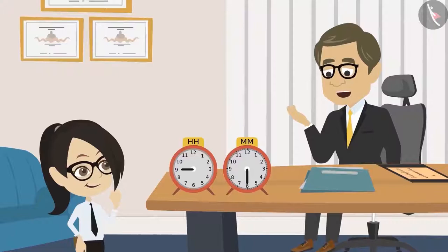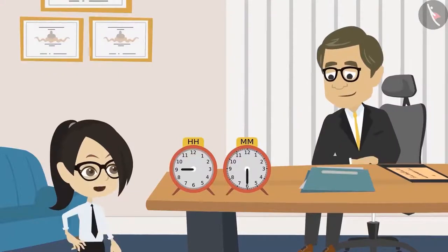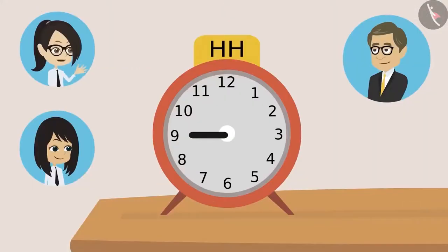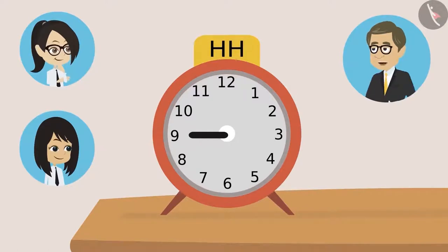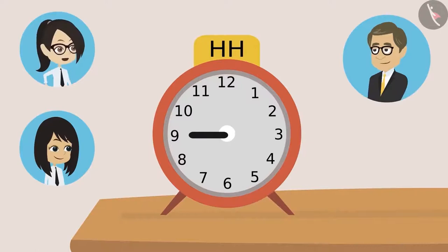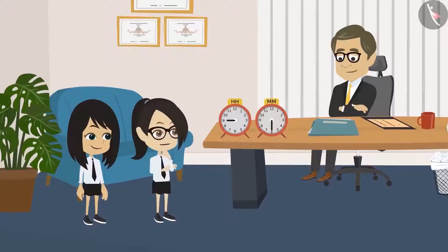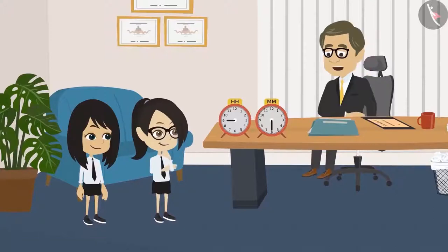Vandana, please tell me on which number is the hour hand at present? Sir, is the hour hand in the hour clock? Yes. Sir, then the hour hand is at nine. It means it's nine o'clock. Sir, if it were ten o'clock, then the hour hand would have been at ten. Meaning the number on which the hour hand is — that is the time, sir. Yes. This is very easy.